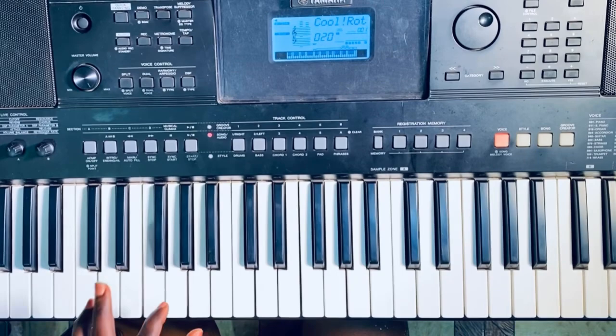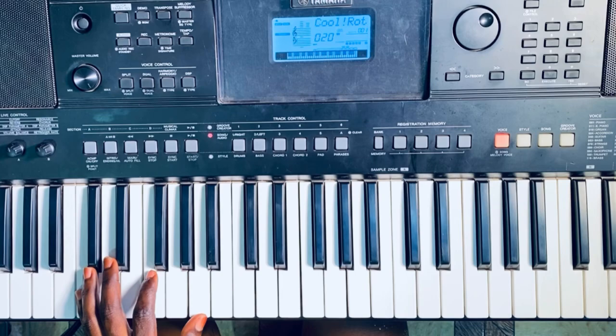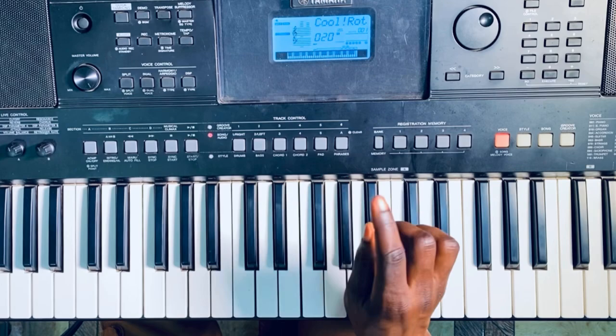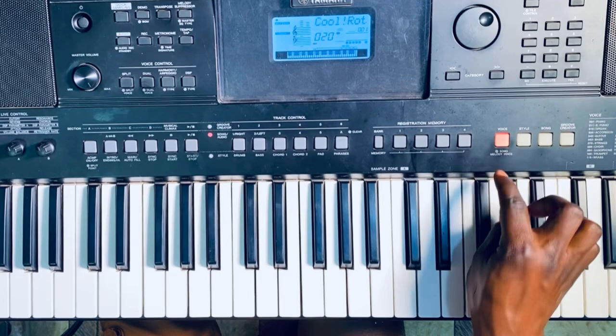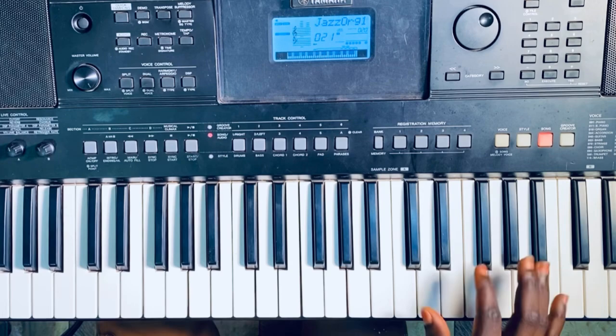They did something like... Okay, that is what they did for the starting. And the tone they used was... I choose cool roots, okay? And then I add it with jazz organ. So I chose 0 to 0 and then I added it with jazz organ, okay? And that is also 0 to 1. So that will sound like this.